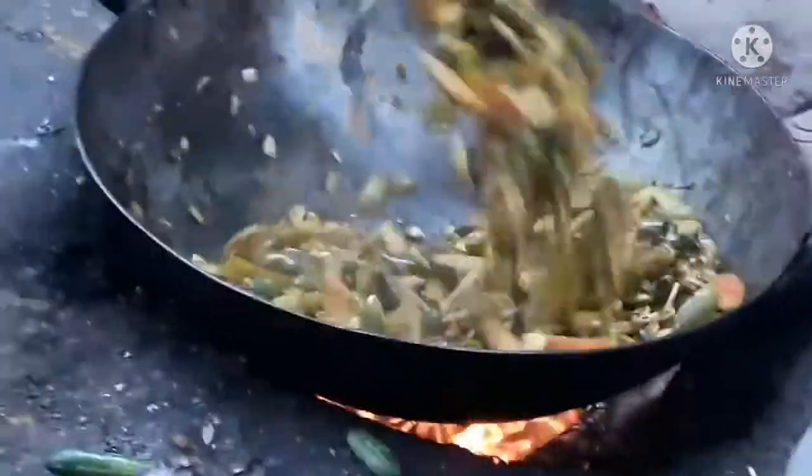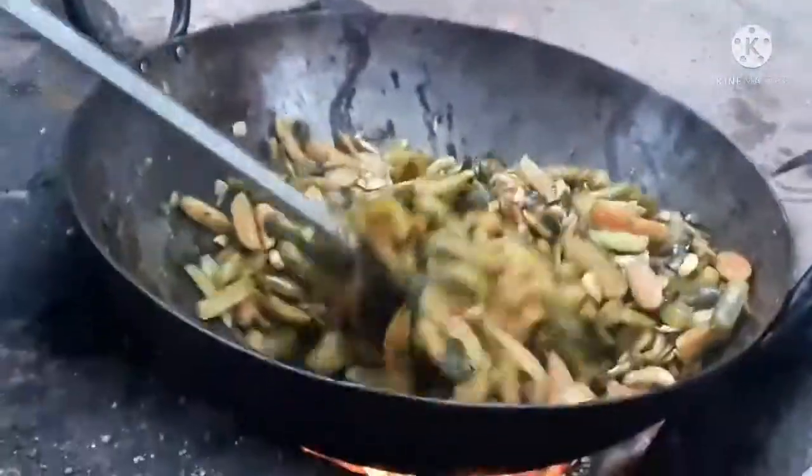Add the beans. We will cover the beans and add the beans. And now we will cover the beans.